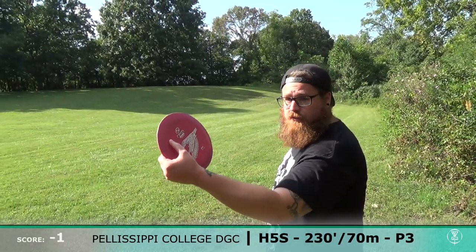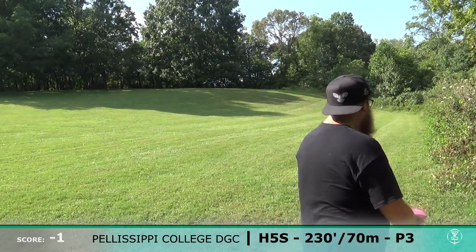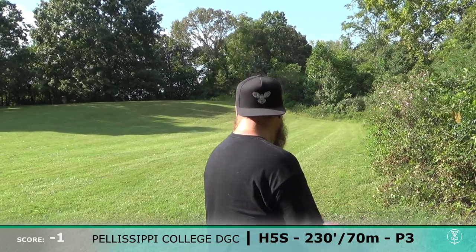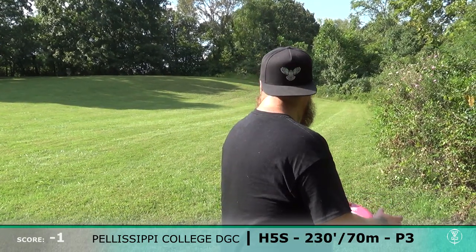230 feet uphill, going with the Katari. Hey, don't hit that tree on my right. I'll try not to. Is it okay if I hit that basket straight on? No, but if you're into that kind of thing.